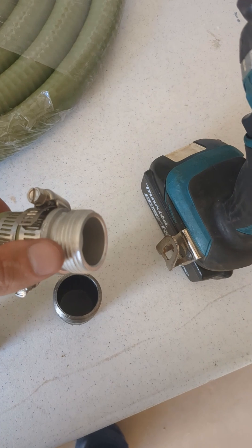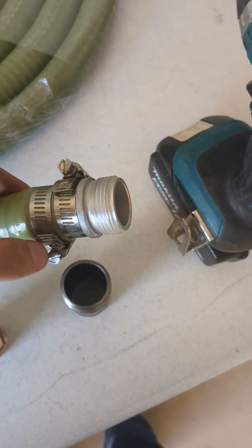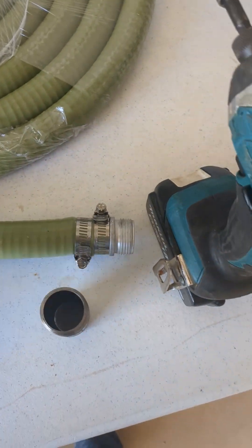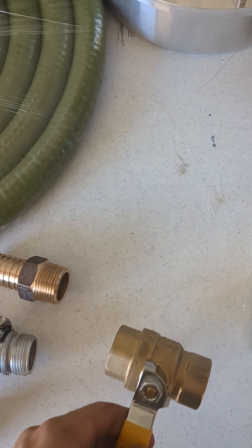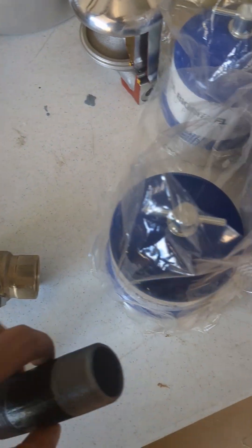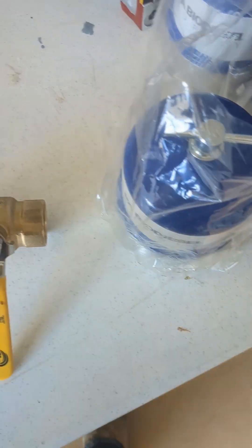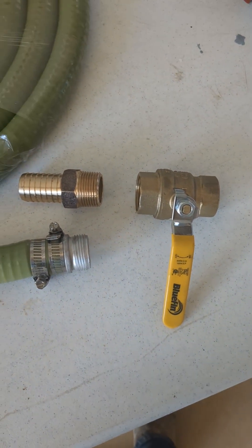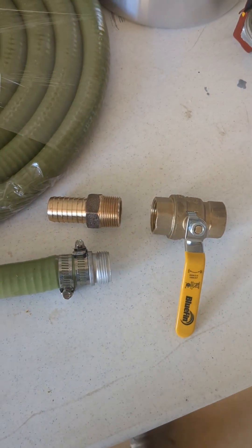Now, these hoses from Harbor Freight — you're going to want to put a valve on the end. The threading is not NPT, so what I'm going to do right now is use this impact to remove this fitting and put a 1-inch NPT barb there. I'm then going to put a 1-inch valve in there, and finally a 1-inch coupling so we can get that away from our hand. When you're out in the field, you can put a cap on this to keep oil in there and keep everything clean.